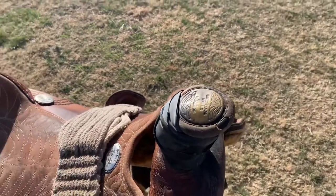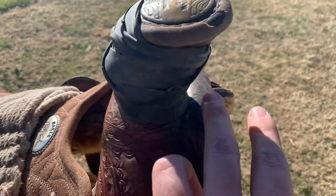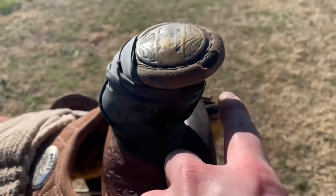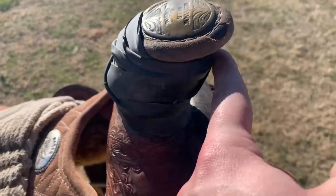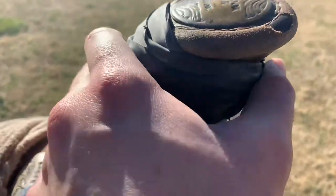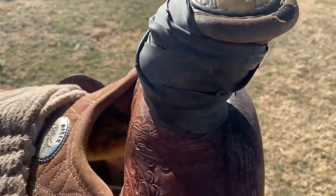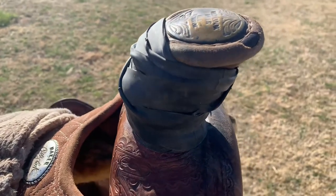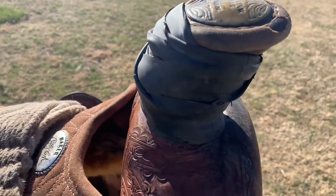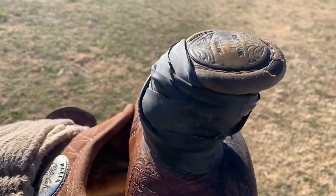Another tip I forgot to mention: how much do you put on? You don't want so much rubber on here that the rope could pop off the top. If you dally and the rope can come off the top of the horn, that's too much. Make sure your rope can get underneath it. Keep a good amount on there - enough but not too little.